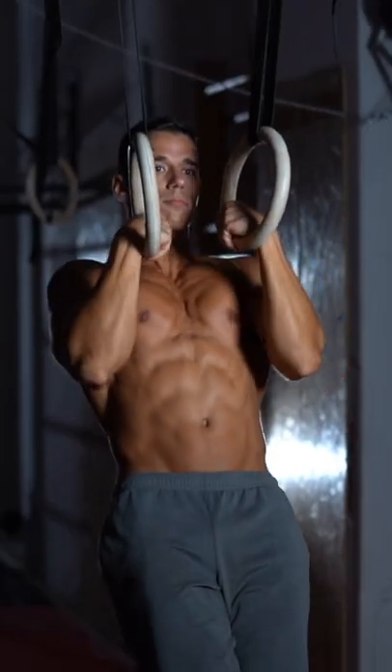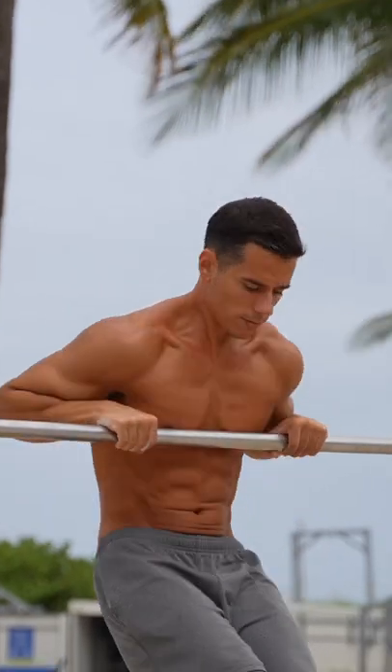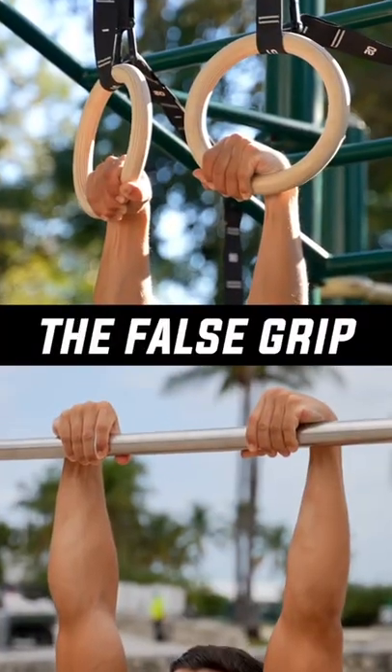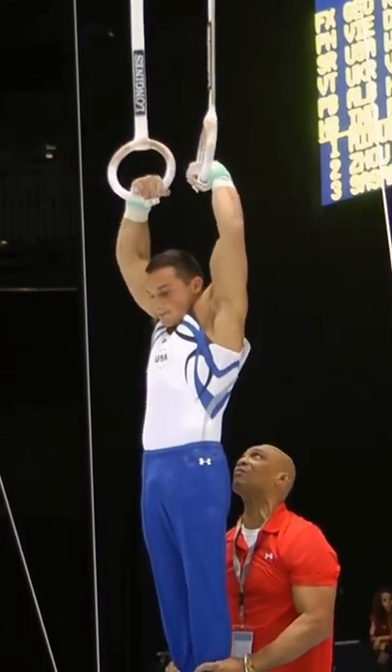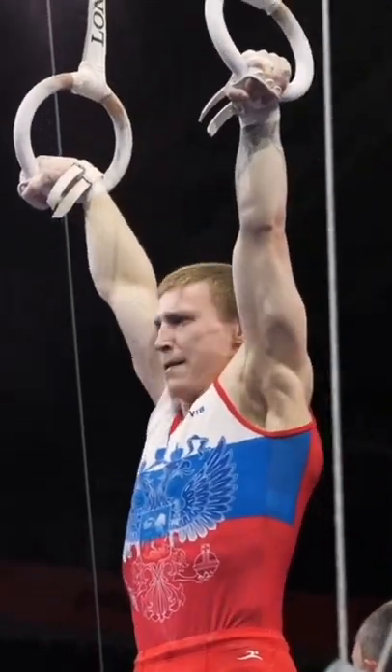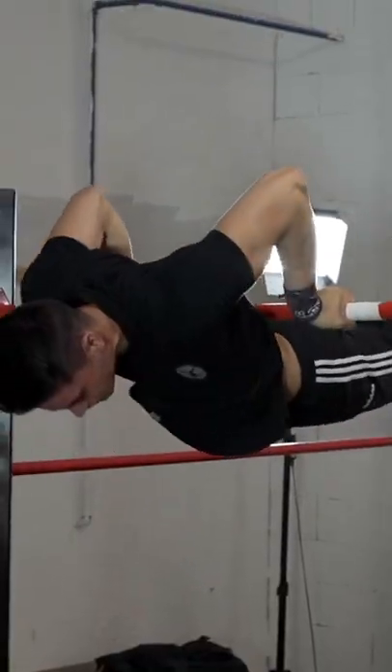If you want to have crazy forearms and an easier time doing muscle-ups on the rings, or even slow-mo muscle-ups on the bar, then you can't avoid the false grip. The false grip is a special type of grip that gymnasts use on the rings, but calisthenics and street workout athletes also use it on the bar — for example, while doing a slow motion muscle-up or half-assed toe.